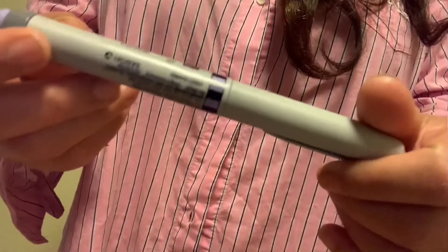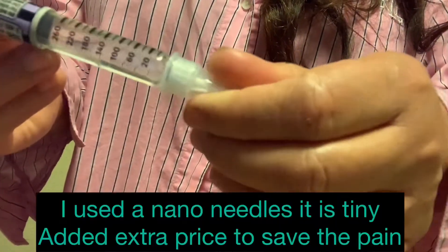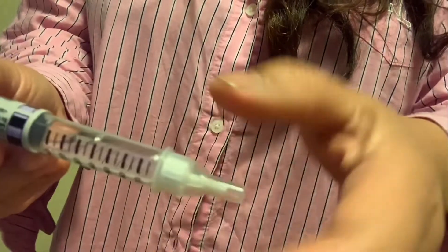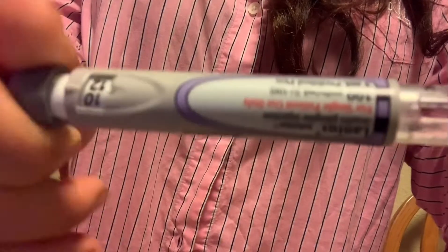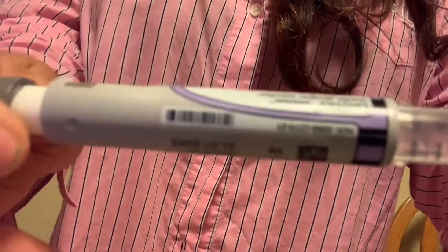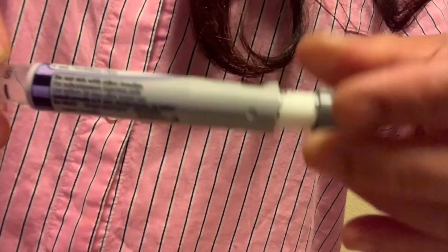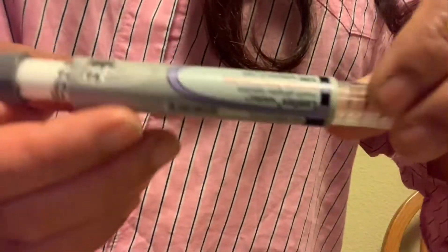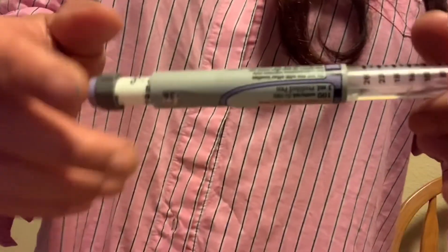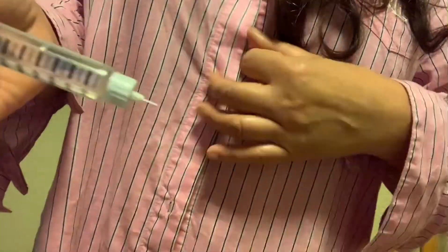This is my insulin — I just connect the needle, it's very easy. I'm using 34 units every night. That's 34 units, my dose every night. Plus I take 1000 milligrams of metformin twice a day, so that's what I do — those are my needles.